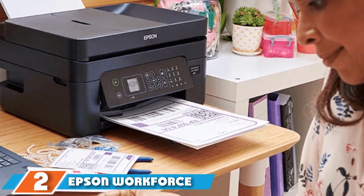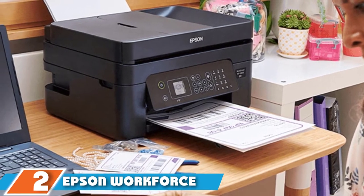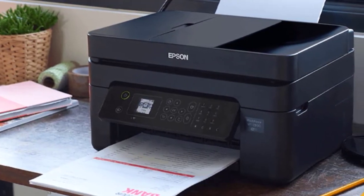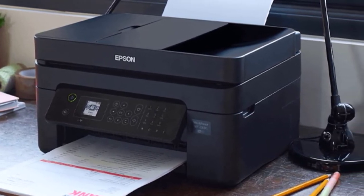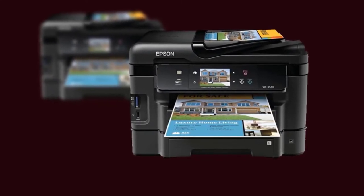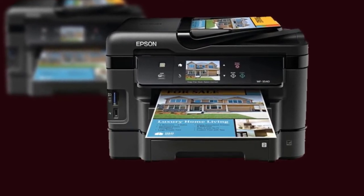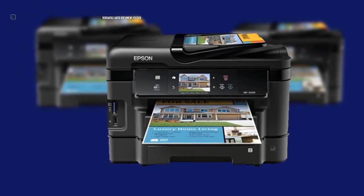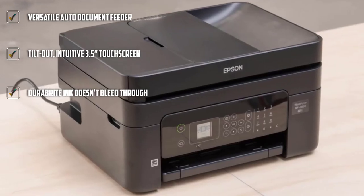Moving on to number two, the Epson Workforce WF3540 Duplex Printer. When it comes to speed and volume, this Epson shines with 10 ppm two-sided printing and two 250-sheet input trays plus a 30-sheet automatic document feeder. At its highest quality, this Epson achieves an incredible 5,760x1,440 DPI resolution from its four-color Durabright Ultra Pigment Ink. Even at its fastest double-sided printing, it still produces incredibly crisp quality prints, and the ink is quick-drying and smudge resistant so you don't lose any quality or experience ink seeping through when duplex printing.